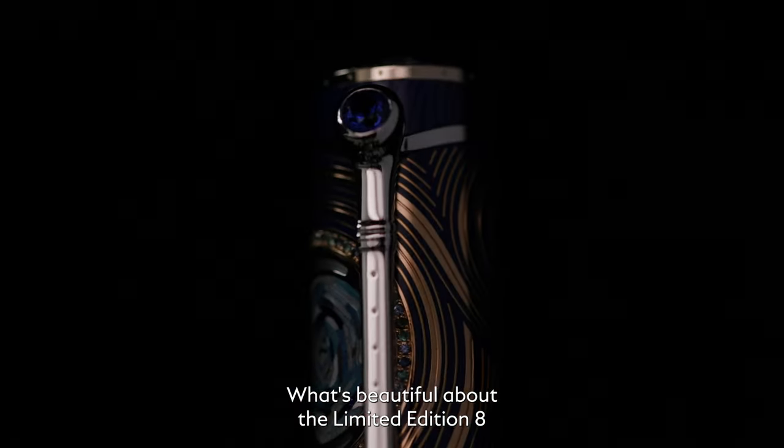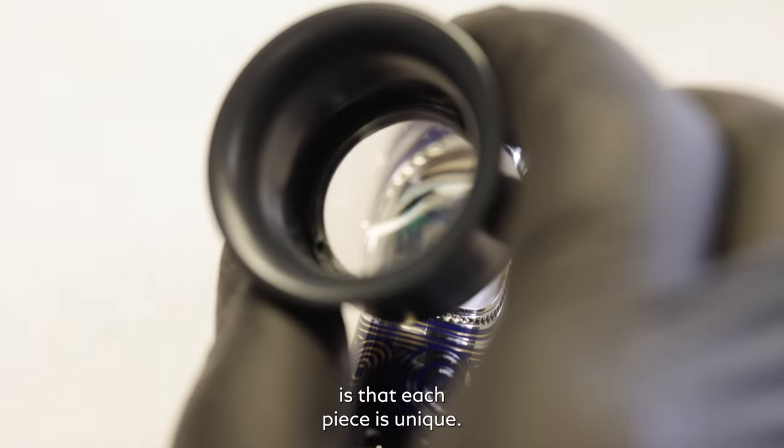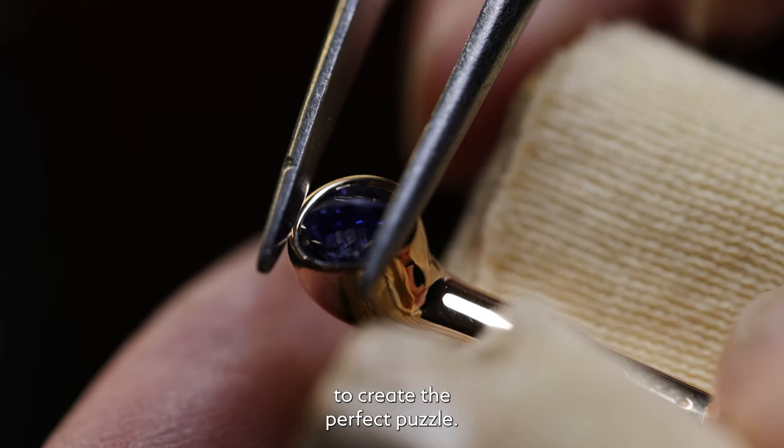What's beautiful about the limited edition 8 is that each and every piece is unique. It's all about putting all these different elements together to create the perfect puzzle.